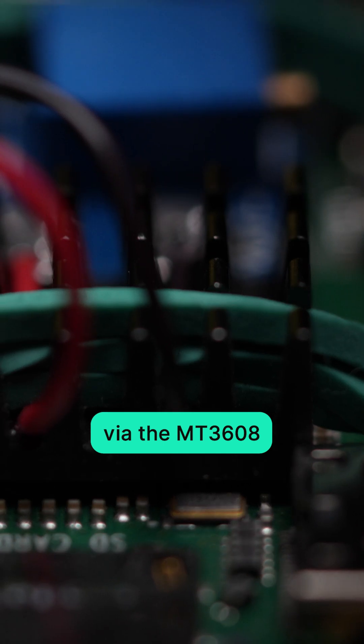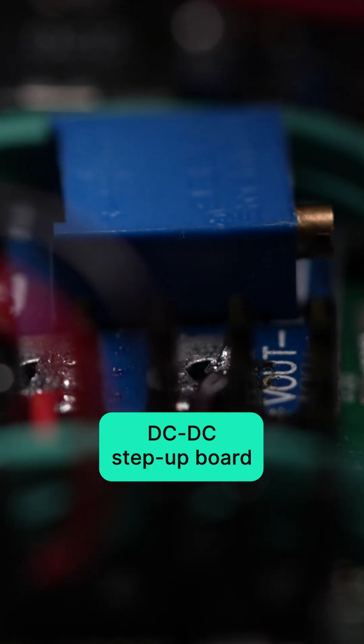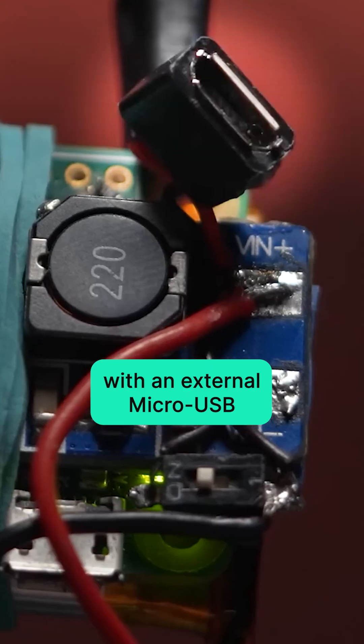The 3.7 volt battery on the bottom supplies 5 volts to the second and ninth GPIO pins via the MT3608 DC to DC step-up board. The voltage converter is also connected with an external micro USB.